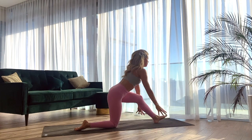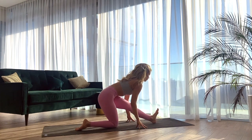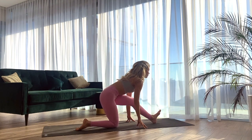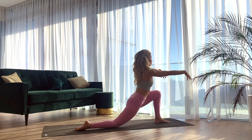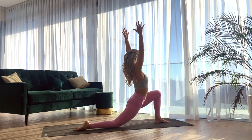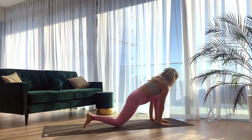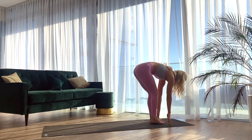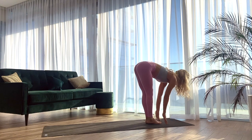Exhale, half split — straighten the left leg long. Taking a full breath in here, find length through your spine. And exhale, re-bending into the left knee, reaching the arms up high. Then bringing the palms back down into the mat. Lift the right knee off the mat and step the right foot to the front, meeting the left.